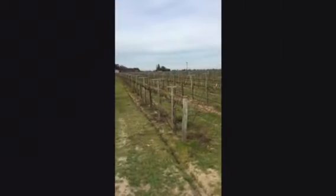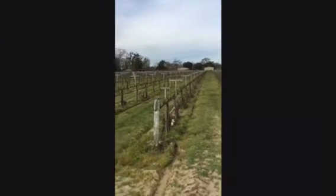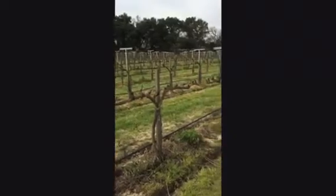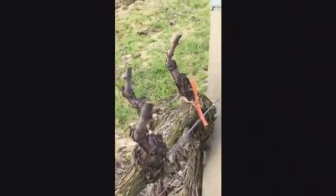But before we talk about the wine, let's take a quick look at a couple of videos that we shot out in the vineyard just a couple hours ago. These are our Chardonnay vines and as you can see they are dormant and have recently been pruned. We spur prune these vines, which means the strongest canes are selected and pruned back to a two-bud spur.